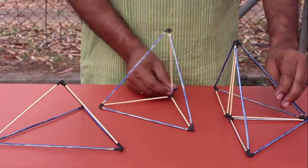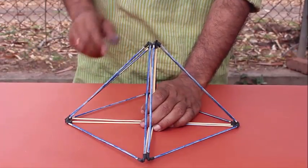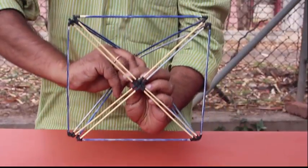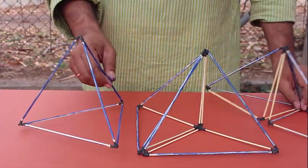The square pyramid's volume will be four times one-half, or twice that of a tetrahedron. Notice that the triangles of the square pyramid and the tetrahedron have the same area, and they are all made of the larger sticks.